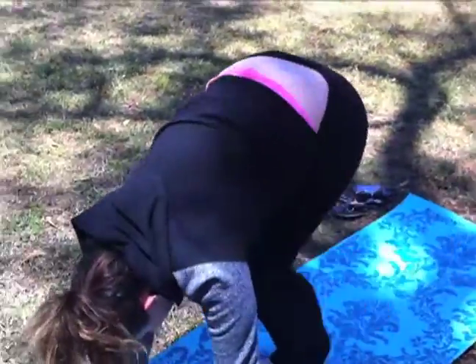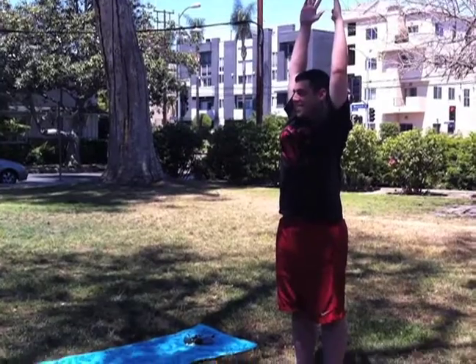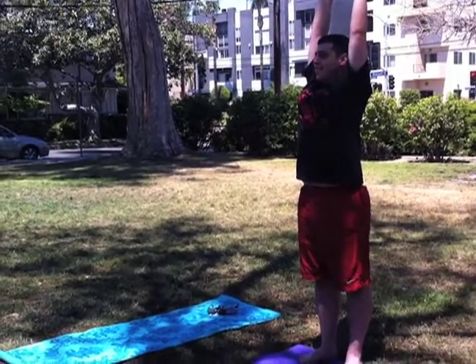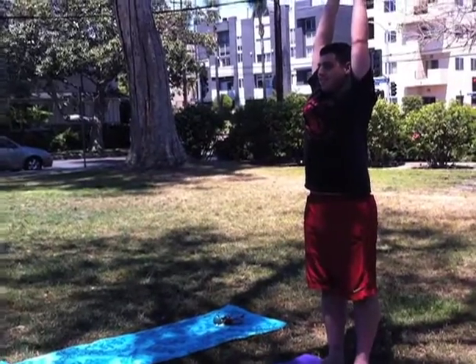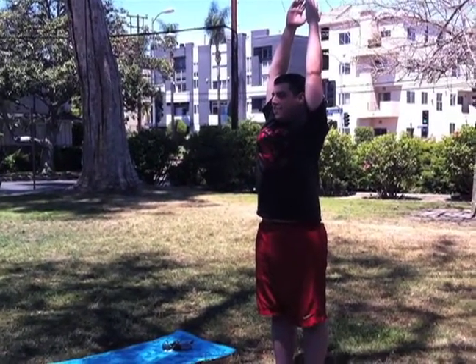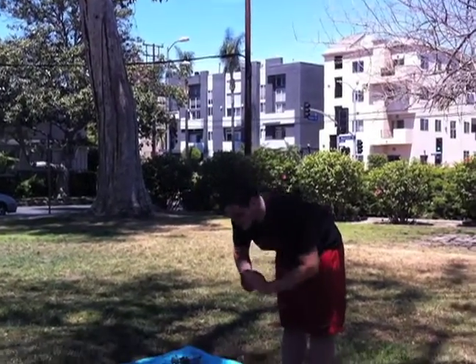Ta-da! Am I doing it? You're doing it! Deep breaths, have your hands face each other. Now go down — put your hands there, and then just bend forward and touch your toes.